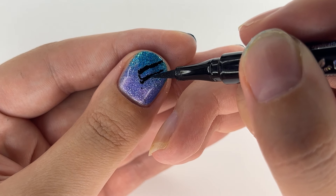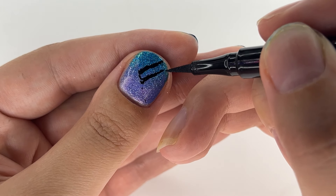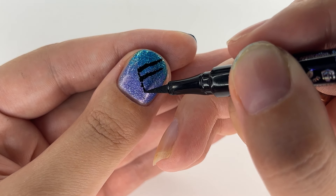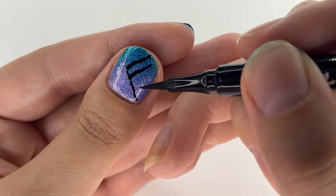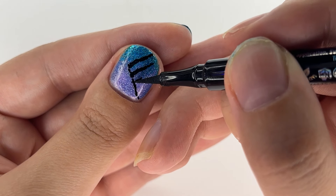Ideally you should not have shaky hands for this, yet the world isn't perfect. My hands are usually shaky, so when drawing lines I didn't even try to make them straight — I made them artsy, well, more so a bit tipsy or maybe even drunk lines. The point being: not straight ones.